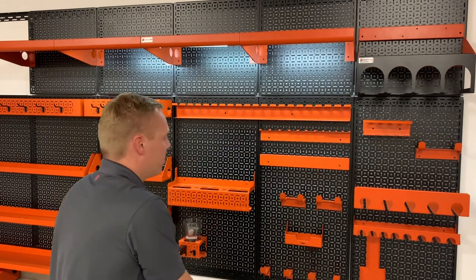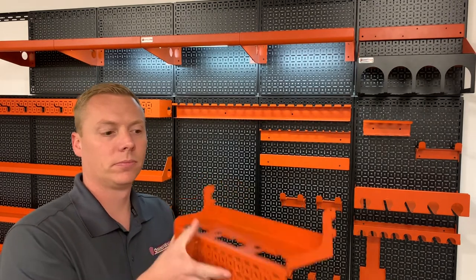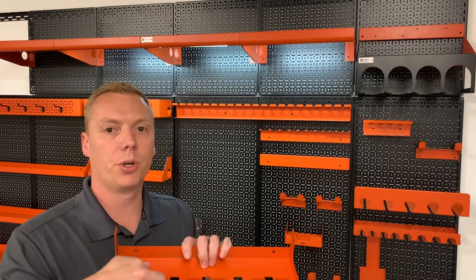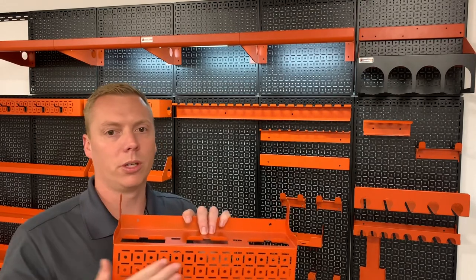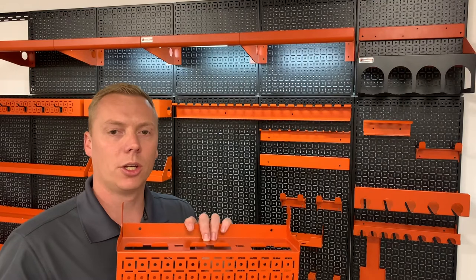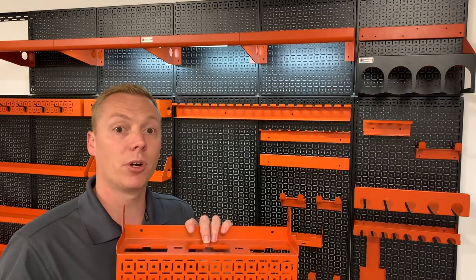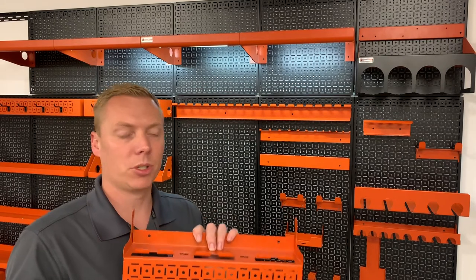The shelf attaches with our standard tab design and has pockets where you can actually stick your phone down inside, or you can run wires up through it so you can charge. Of course, we put the Omni design right on the front — we love this pattern, it works well for everything. You can actually hang hooks and stuff off the front of this if you want to add accessories to your tablet shelf.